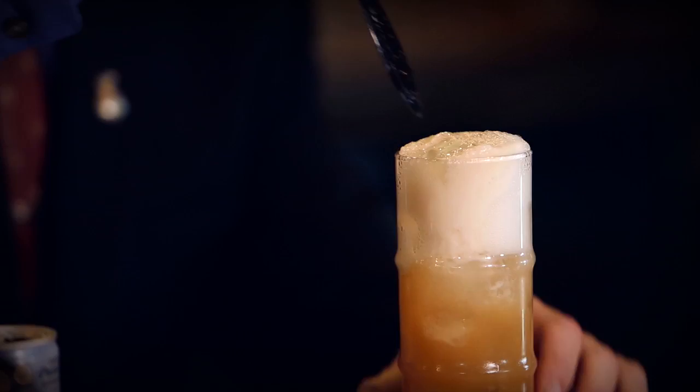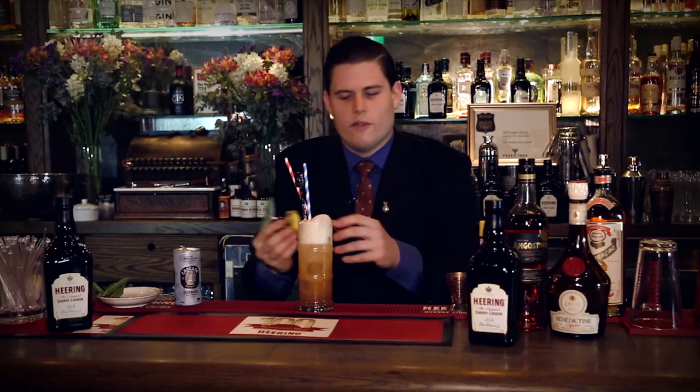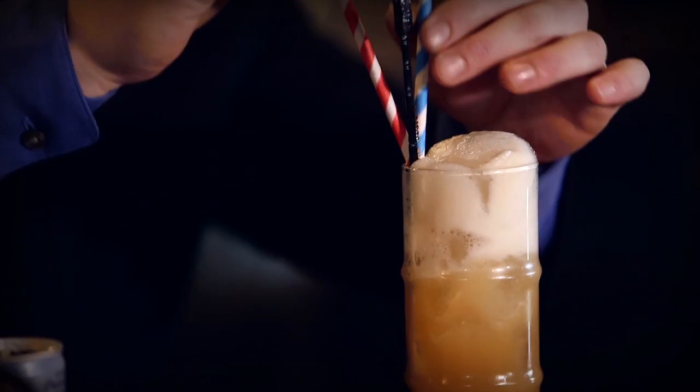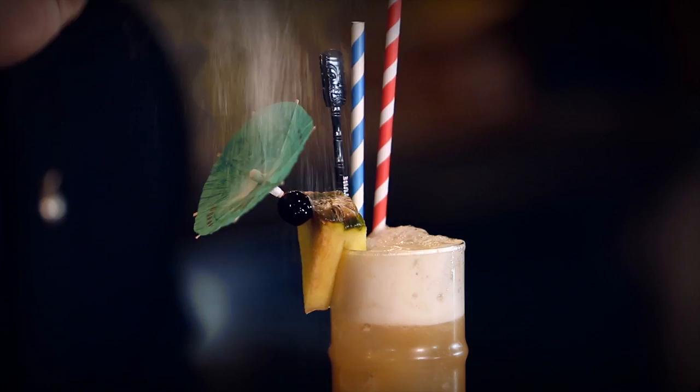Now the garnish — the swizzle, some fun straws. This is what I love about the Singapore Sling, such an iconic fun serve. And to top it off, a bit of powdered dust. There you have it. Happy Birthday Singapore Sling. Cheers to you.